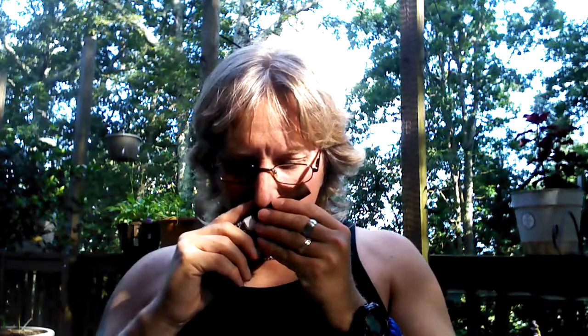Very oily feeling wrapper, very smooth, very slick. Firm pack, some minimal veining — not too bad, but they're definitely there. Seams completely disappear. Looks like a triple cap. Just some general tobacco type notes on the nose of the wrapper. A little bit of spice, some real mild cumin. Maybe a slight hint of cedar in there.